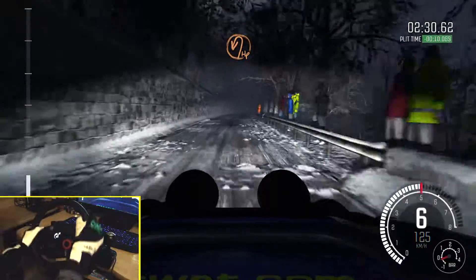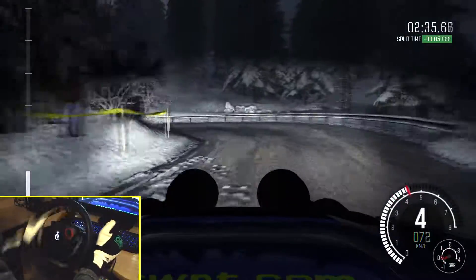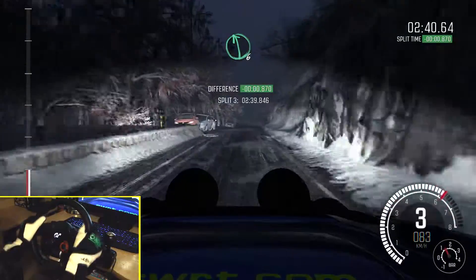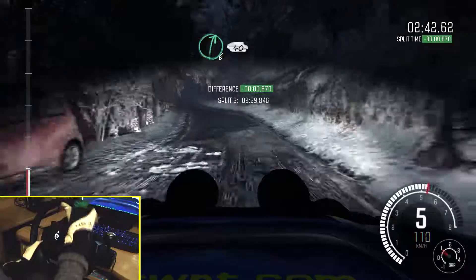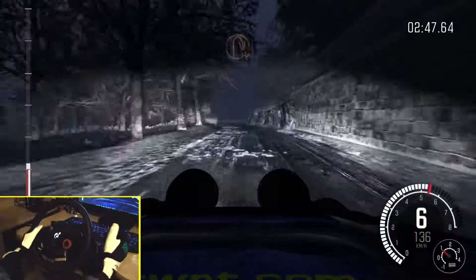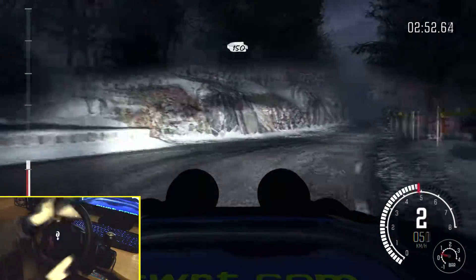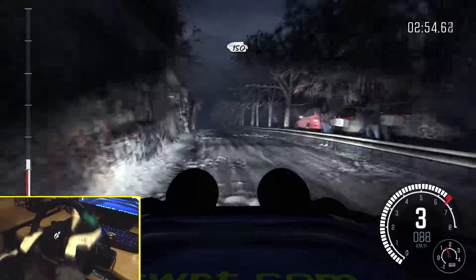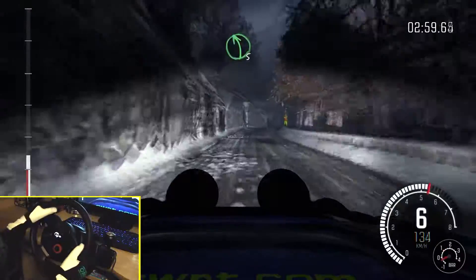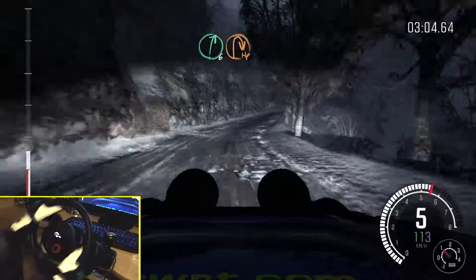Into hairpin left. 60, left left 6, and right 6, over crest. 40, caution crest, left 6, immediate hairpin right. 150, over crest. Right 6, over crest, left 5, long, and right 6, long, into open hairpin right.